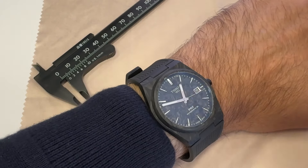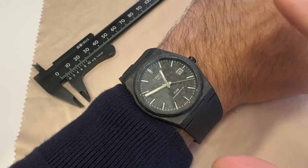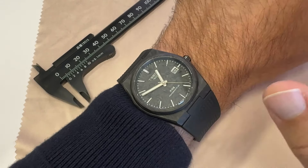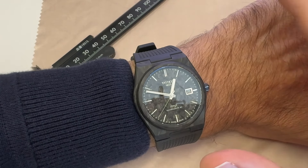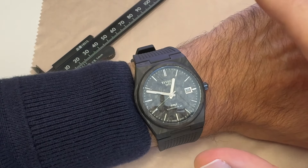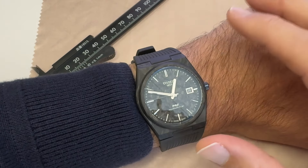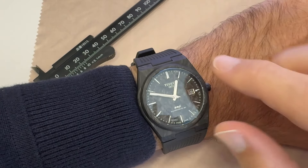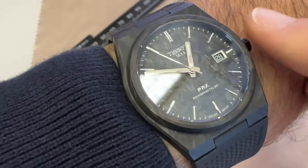Whether it's your first nice Swiss watch or you're a seasoned collector, it's got great proportions, the design isn't too edgy, and the integration of the strap into the case flows well and gives a nice cuff-like stance on the wrist. The steel models gave out a very 70s vibe, which I grew a bit indifferent to after two or three years. But this blackened, carbonized version rekindles my interest instantly.